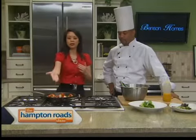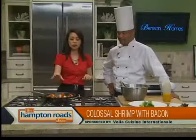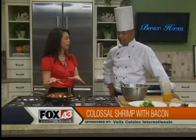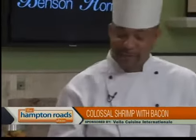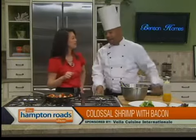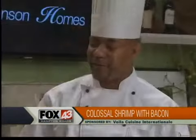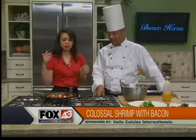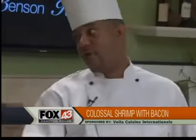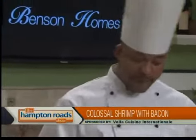The colossal shrimp with applewood bacon here in the pan, right out of the oven, with Chef Maurice Wilson from Norfolk's Voila Internationale. This just came out of the oven — it's smoking, it is so hot. The shrimp is so big that you just hold it like a stick by the tail. The bacon is really crisp and they're cooked all the way through. Also remember to remove the toothpick — that would be a surprise for your guests. About seven minutes in the oven — you don't want to overcook it because it'll become tough and rubbery.